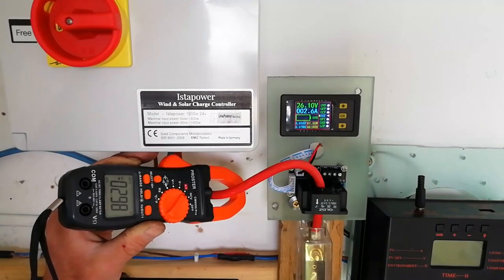To start off we set the multimeter to read DC amps to verify the accuracy of the gauge. Seeing as how the two readings are reasonably close together, we can assume that the gauge is working okay.